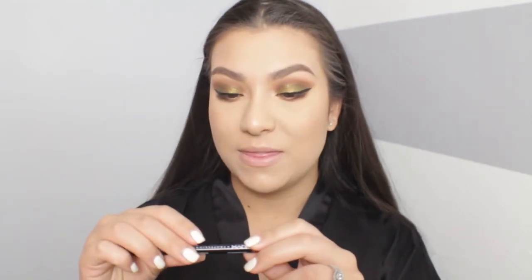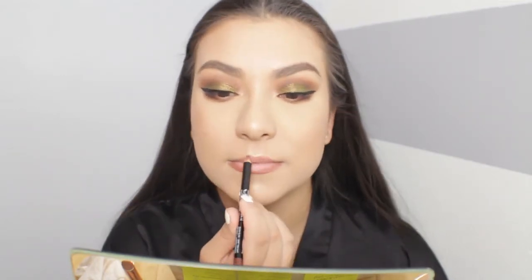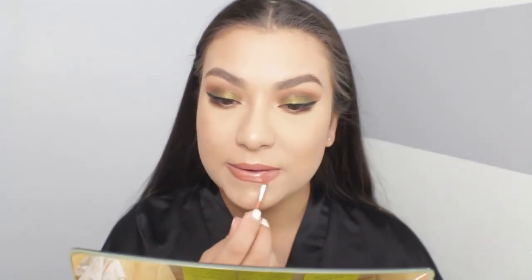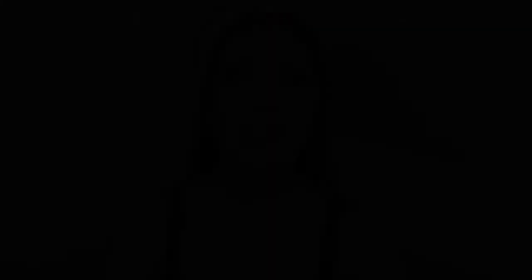I found a ton of products I love in this video — this collection was honestly amazing and I was missing out by not trying it sooner. Now I'm quickly lining my lips with the NYX Nutmeg lip liner, and then applying the liquid lipstick that Desi and Katie created in the shade My Main.